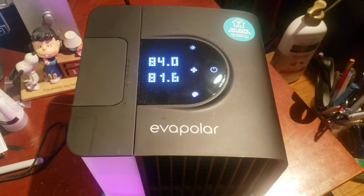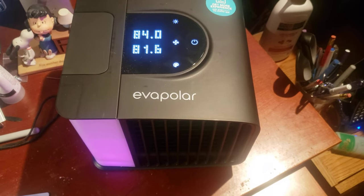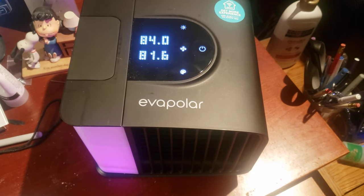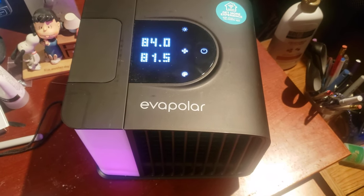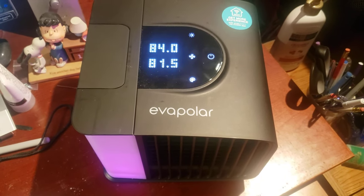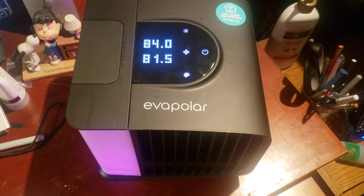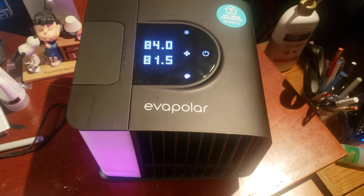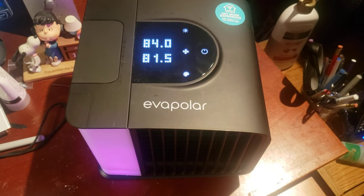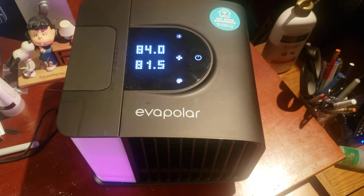That's all I'm getting out of it, so I'm not overly impressed. If you live in a drier environment, it might do better — you could put it close to you at night if you overheat. It doesn't use much power, so your electric bill won't go up much and might actually go down if it keeps you from running the air conditioner. But I wish the fan were stronger and I wish it didn't rely so heavily on low humidity. I also tried putting ice cubes in the reservoir thinking it might help — it didn't do anything.